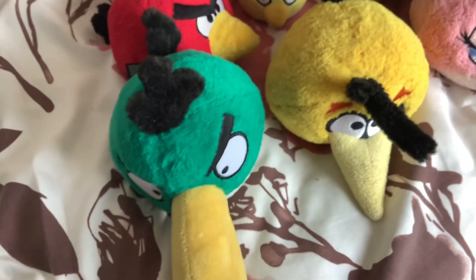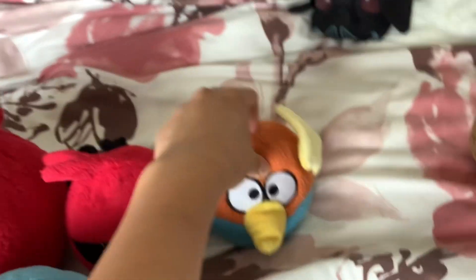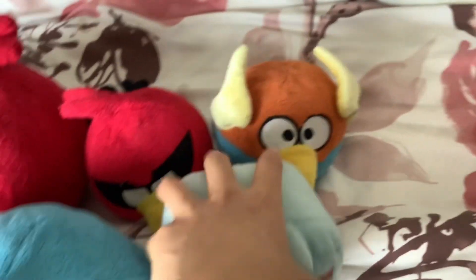Here's my collection so far — might as well review them all. Space Red, Space Blue — or I call them Super Red and Laser Blue. We've got Ice Bird, Darth Vader, and Princess Leia. All five of these are five inch. That's basically my whole collection, as well as these eggs.